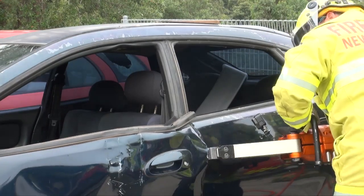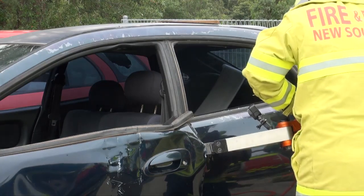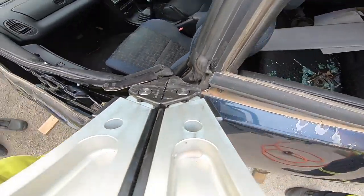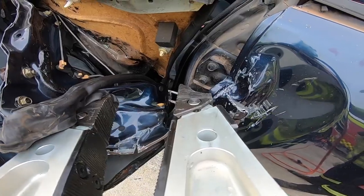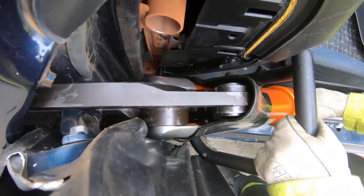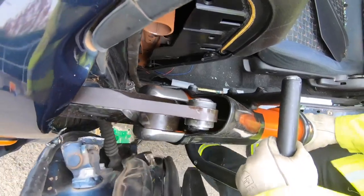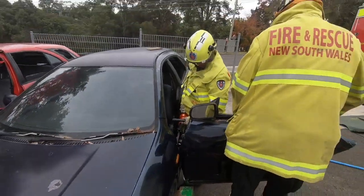The two primary hydraulic tools used during motor vehicle extrication are known as shears and spreaders. The Holmattro spreaders we're using here can generate over four tonnes of crushing force and over six tonnes of spreading force. Using hydraulic shears, the hinges are then cut off and the door removed completely from the vehicle. These shears have been developed for modern high strength vehicles and can exert over 140 tonnes of cutting force.